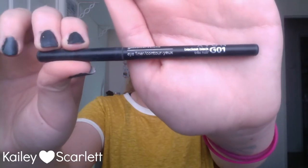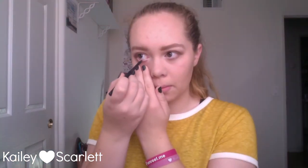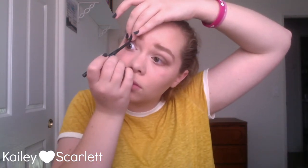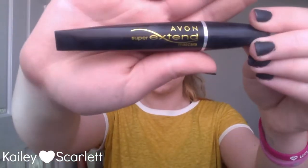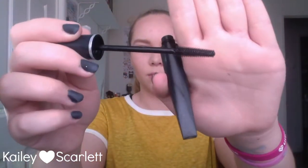I'm taking the Avon Glimmer Stick in Blackest Black and lining my waterline and tight line, pulling the skin very lightly. Now I'm using my eyelash curler to curl my lashes, then taking my Maybelline Lash Sensational mascara in Blackest Black for my upper lashes. For the bottom lashes I'm using my Avon Super Extend mascara, also in Blackest Black — I like this one because it's thinner and smaller, so it's great for bottom lashes.